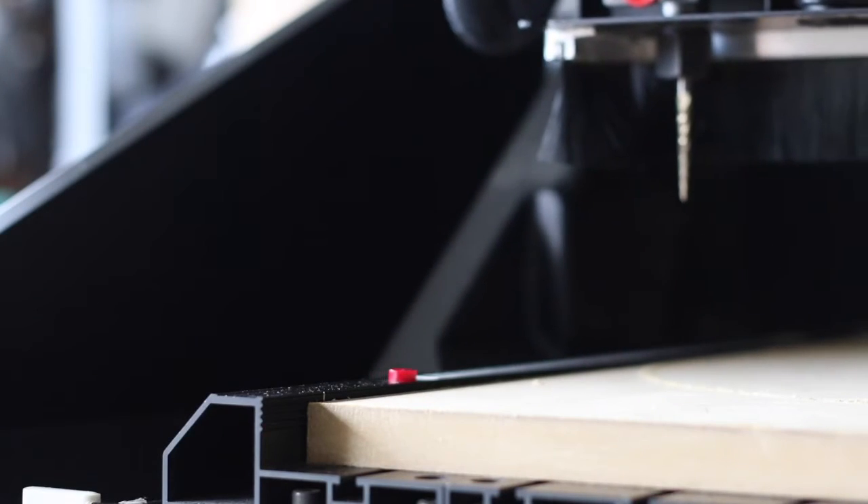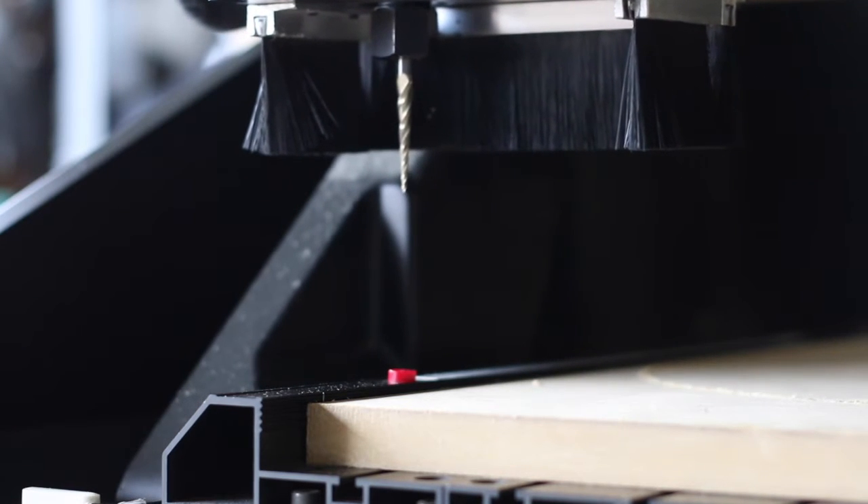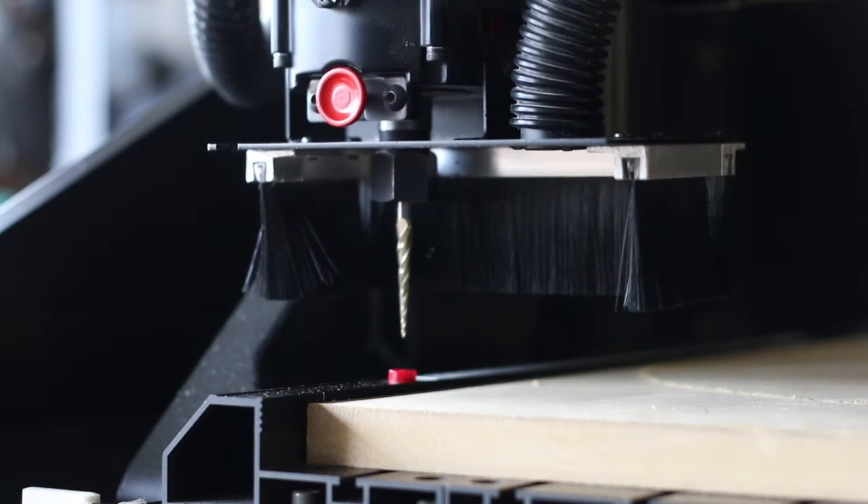With the longer tool inserted into the collet, we are going to first go to Position and Manual Jog Mode, and we are going to position the tool so it barely touches the top of the tool indexer.